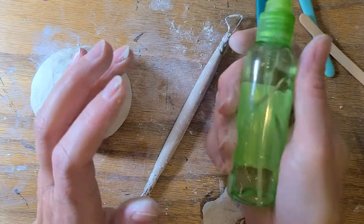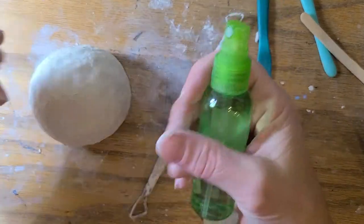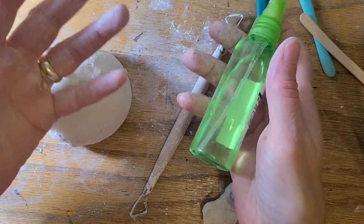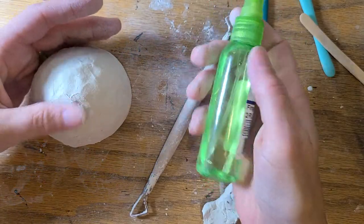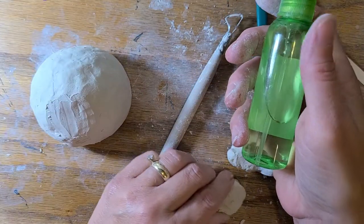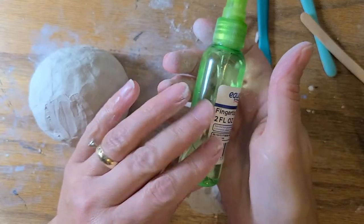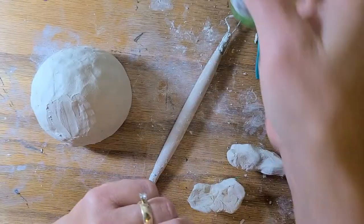Be really careful not to give it too much water, because it can start to collapse on you and turn back into almost like a mud consistency. So be really careful not to spray it too much, but if you notice that it's starting to crack or feel really dry, give it a couple spritzes of water and you can probably bring it back.